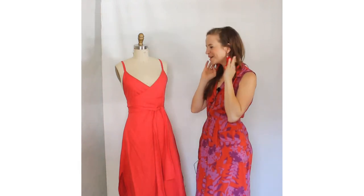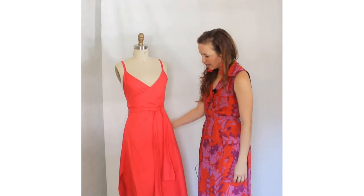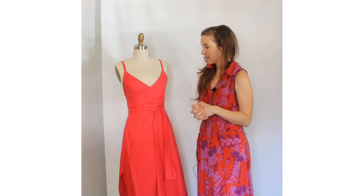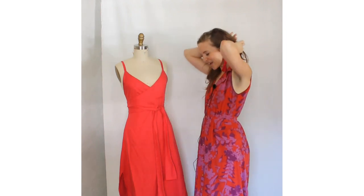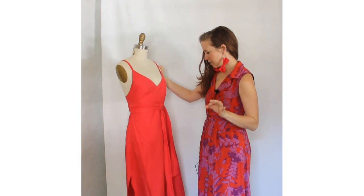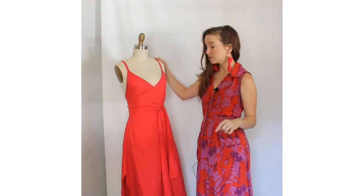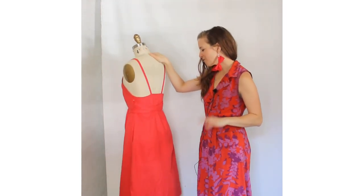I had some extra fabric so I made myself some fun matching bow earrings. This linen is divine — I think it might be a blend because it just wears so well, doesn't wrinkle too bad, and feels awesome. It was left over from a freelance project making large nautical flags for a Warby Parker store, oddly enough. I had a bunch of fabric left over from that and just had to do something special with this red. I don't have much of it left since this was the second bodice I cut, but overall I'm very happy with this dress.